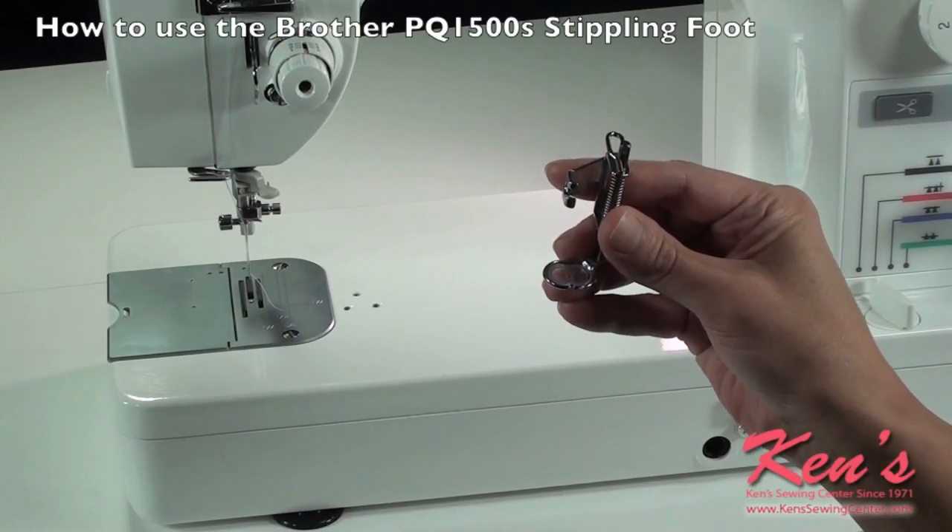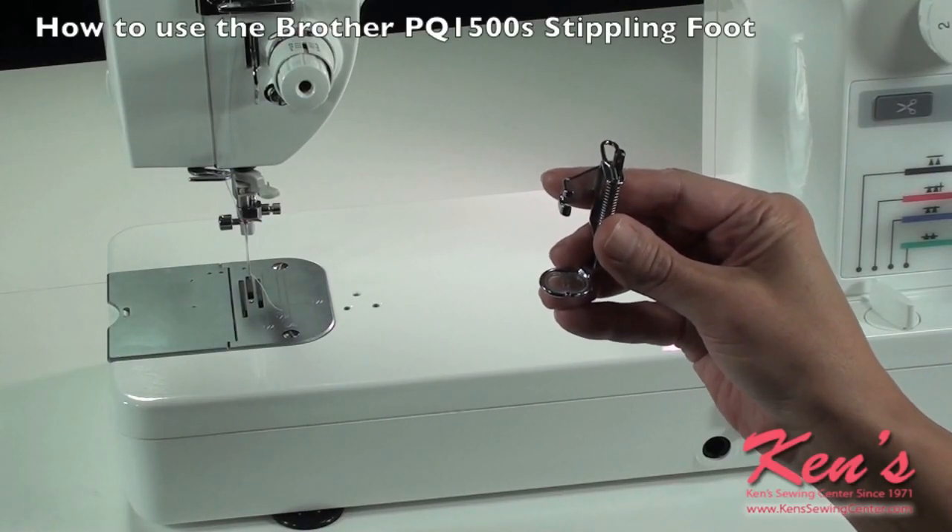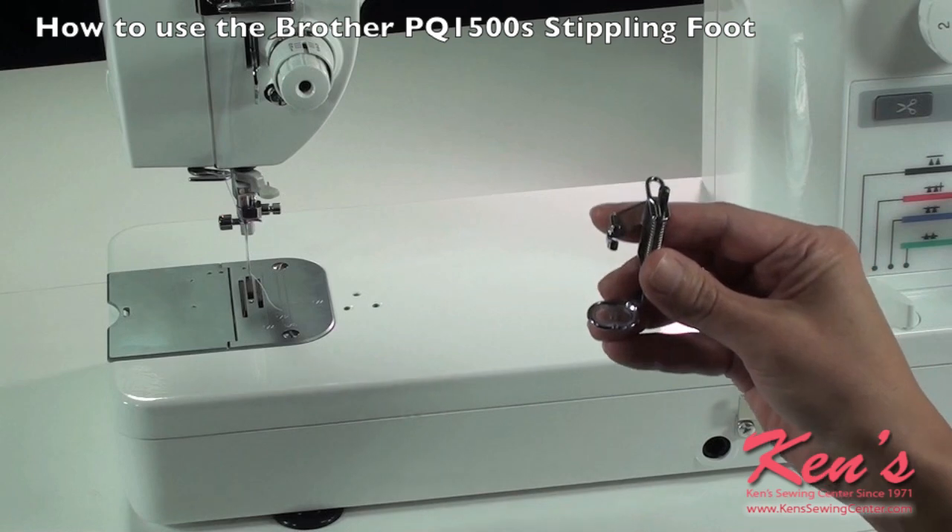The free motion foot is great when you're doing darning, quilting, or even applying patches.